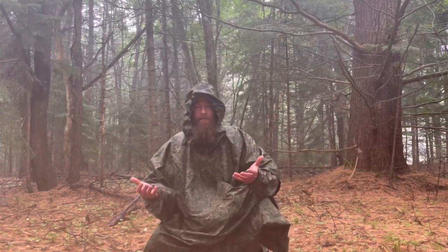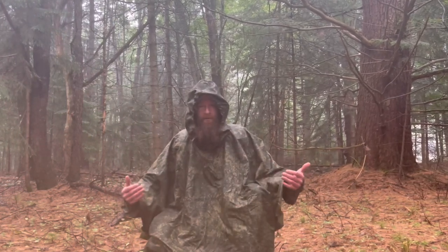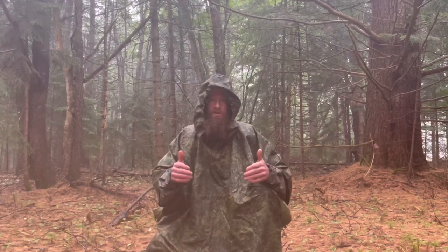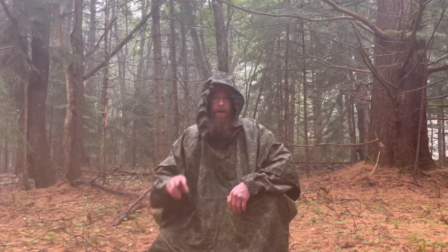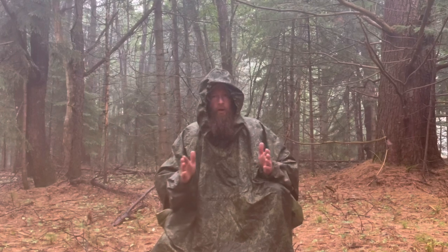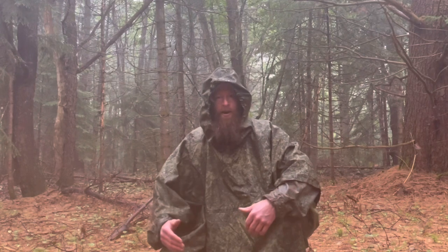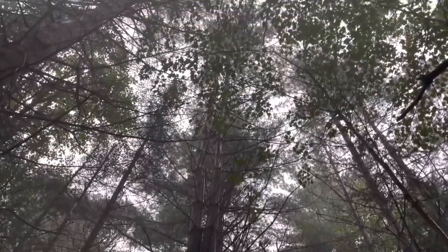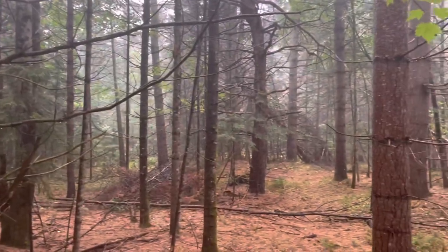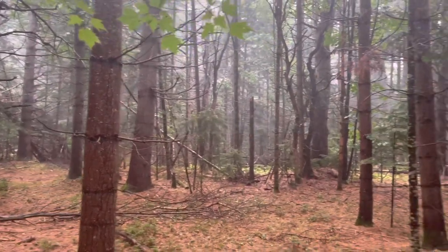I hope you guys can see the benefits of having an extra-large poncho like this. I'm covered, my gear is covered — it's rainwear and a shelter option. Totally awesome. You can check it out for yourself at Russian Cold Camo. They actually have two different models available — this one and then one that's a little bit shorter, so if you didn't need the extra length. Let them know I sent you. All right everybody, I'll see you in the woods. Cheers.